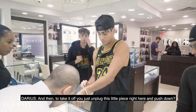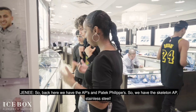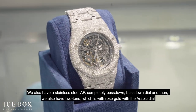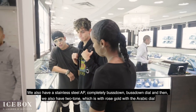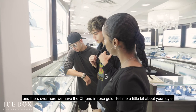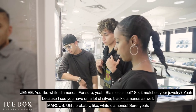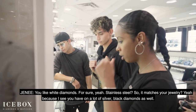That's actually better for you if you're going to layer it with another piece. So if you're layering it with a Rollie, that's better because you can wear this at the top where the crown is or you can wear it on the bottom, up to you. That one is a little bit too tight. It's small. And then to take it off you just unplug this little piece right here and push down. So back here we have the APs and Patek Philippe. We have the Stella today, stainless steel. We also have our stainless steel APs, the bust down, bust down dial. And then we also have two-tone, which is the rose gold with the big bezel. And over here we have the chrono in rose gold. Tell me a little bit about your style. I probably like white diamonds. You like white diamonds for sure, stainless steel. So it matches your jewelry. Yeah, the rest you have on is a lot of silver, black diamonds as well.